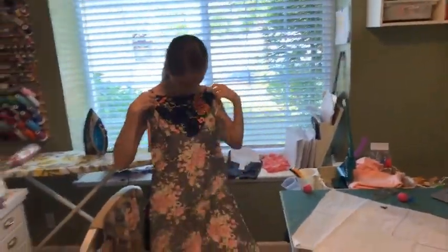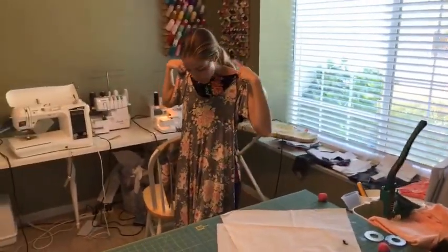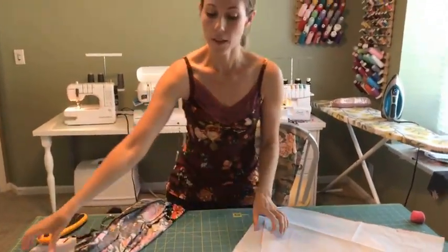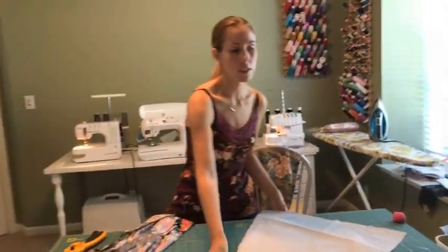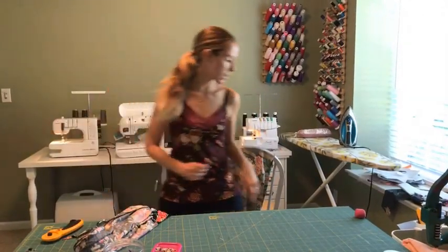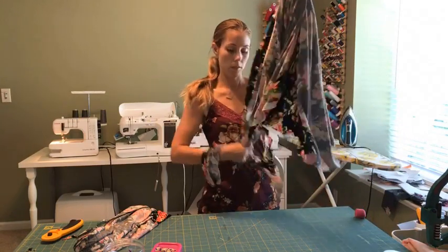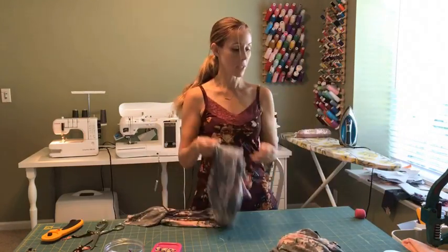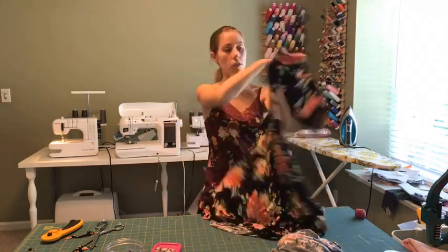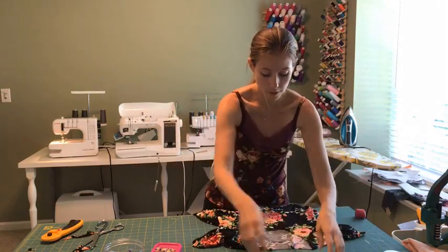I have the dress now, and I could slip it on over my shirt, but I'm pretty confident in the way that it fits because I've made the other one. What I need to do is the neckband before I hem it. I'm going to grab my extra fabric and my measuring tape, because I tend to measure my neckbands rather than just going by what's in the pattern — your fabric is going to vary, and the pattern is kind of designed for a standard.